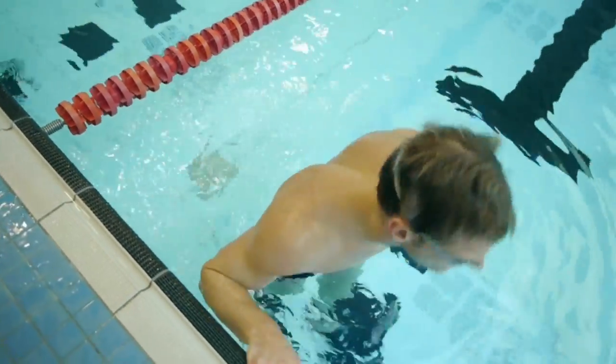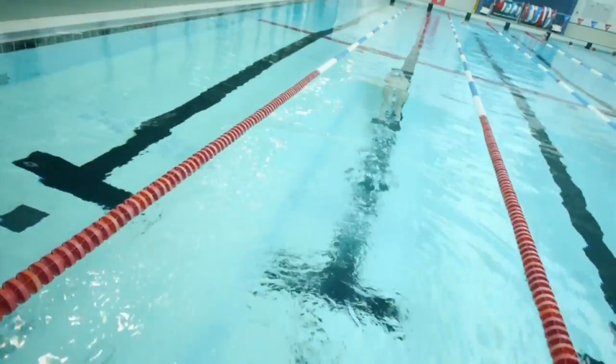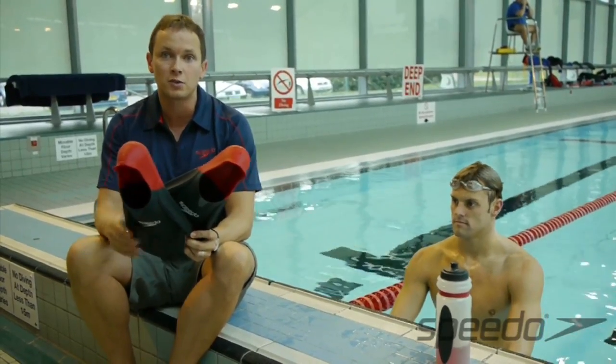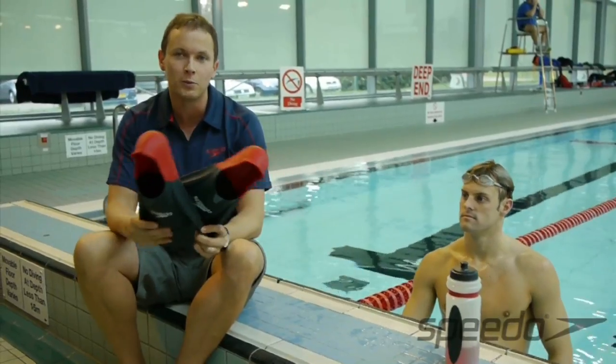You can use them for the underwater kick phase of your swimming, which as we've explained already is an area where you can gain a good advantage over your competitors, but also for bouts of speed. These will help you swim an awful lot quicker than you could do just normally with your size eights.